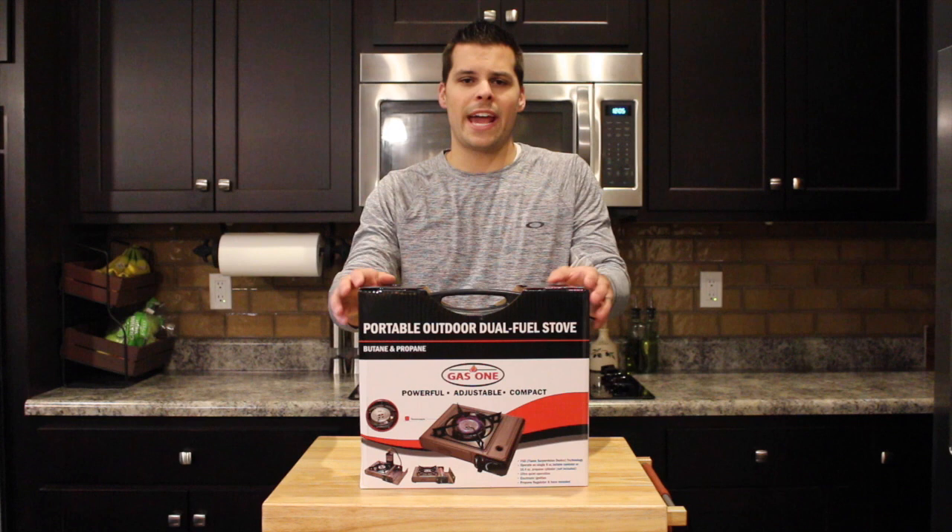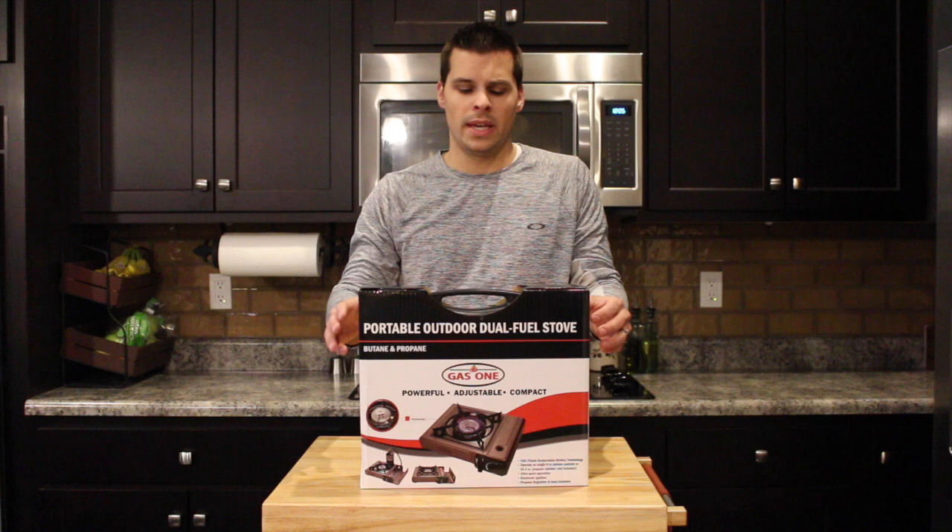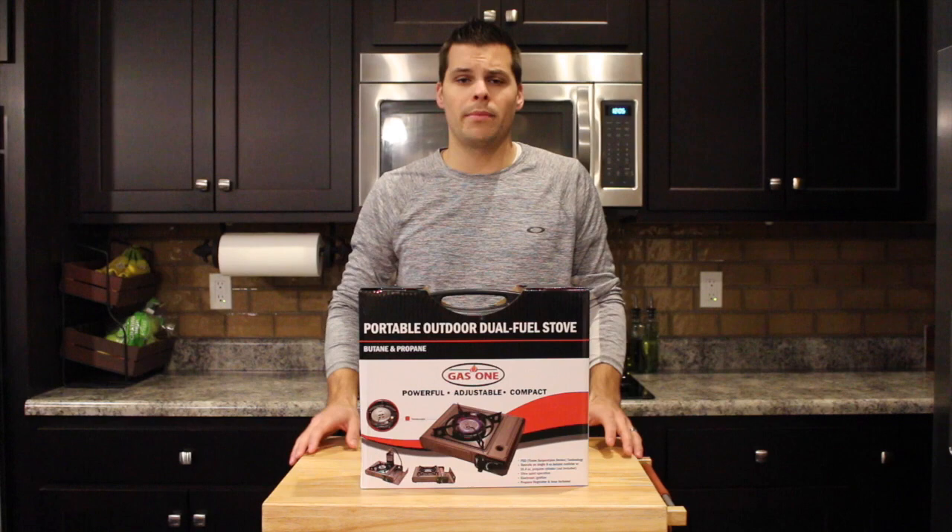Hey, Steve Vansker with Total Access Reviews here. Today we've got the GAS-1 Portable Outdoor Stove we're going to be taking a look at. This is a nice compact little unit. It runs on 8 oz. butane bottles or 16 oz. propane bottles. So let's go ahead and get it out of the box and see exactly what it comes with.